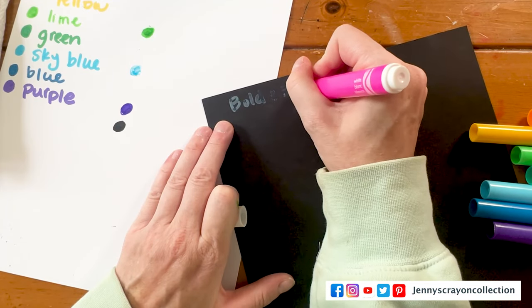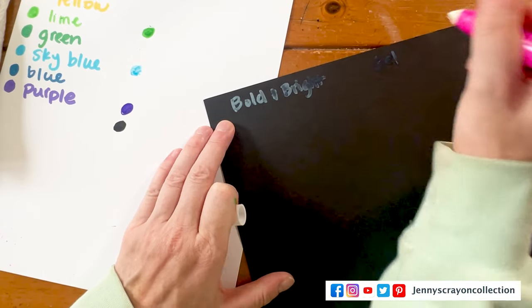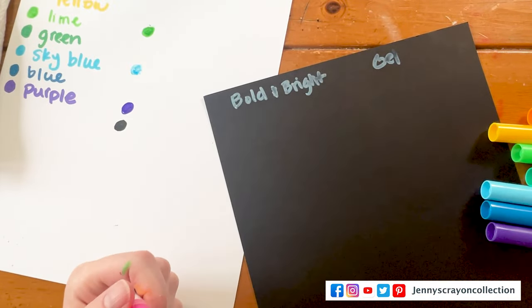These take a little while to activate and these are gel — it's when they dry that we see what they look like.